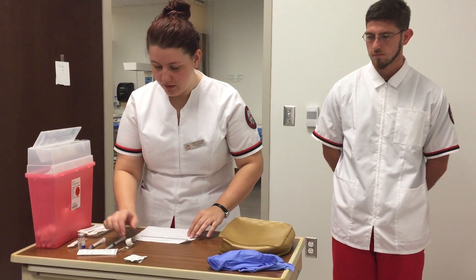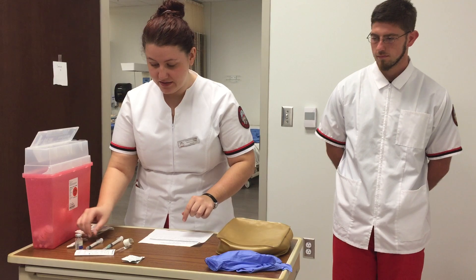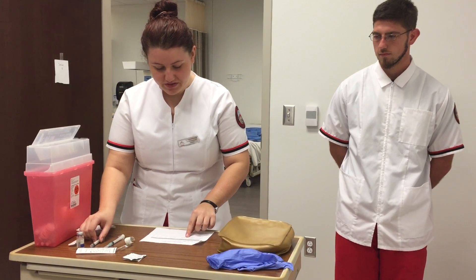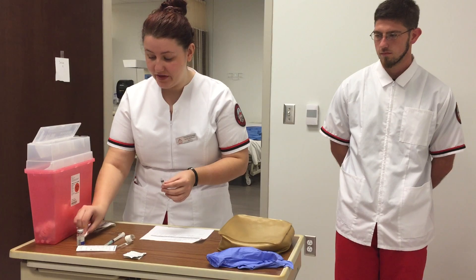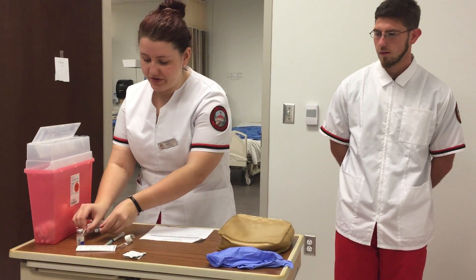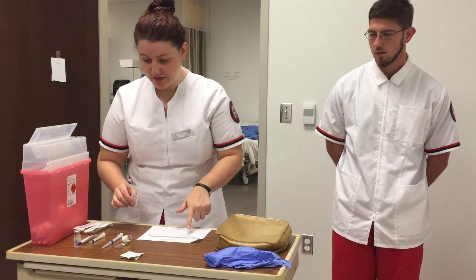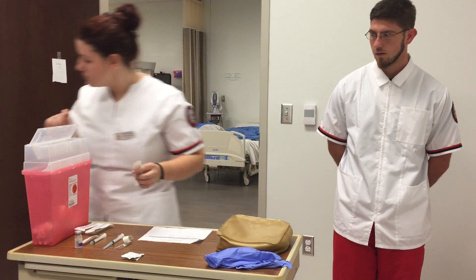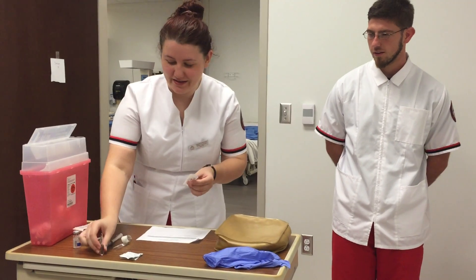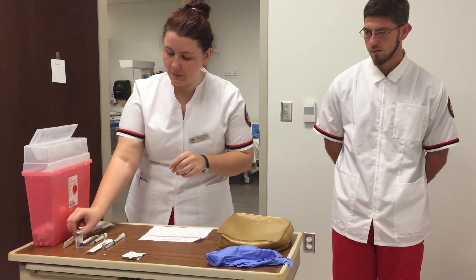For my subcutaneous injection, I have 0.5 milliliters of solution and I need a 25 to 27 gauge needle. I have my syringe ready as well. I'll be using an ampule for this one and I have a filter straw for it, but I'll get that all set up in a moment.